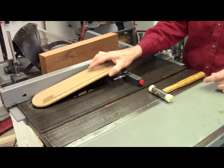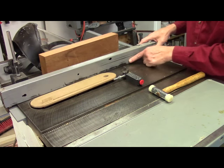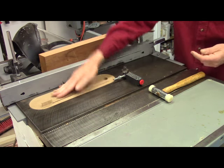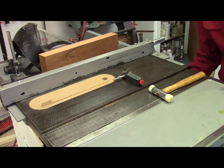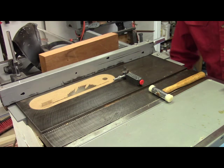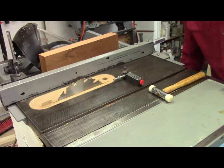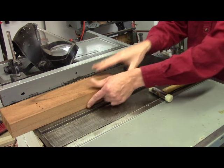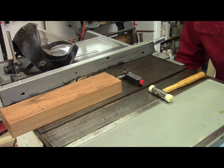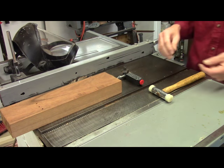Now I'll put the throat plate back in and we'll make a cut. The problem with the hollow ground planer blade is that it needs to be a little bit higher above the work than a typical carbide blade. Where a carbide blade would be good at about an eighth of an inch, I need more like 5/16ths, even 3/8ths of an inch, to get it to cut at peak efficiency.